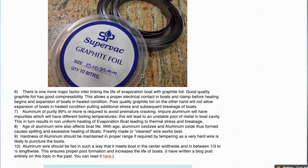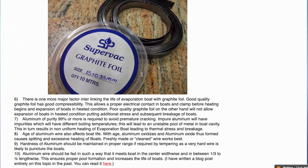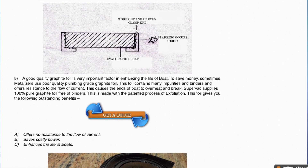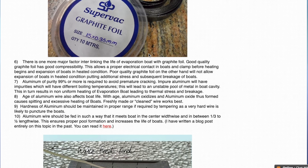Graphite foil has one more important property that we must keep in mind: compressibility. As we can see, even if the evaporation boat surface is machined and clamped, some irregularity in the surfaces is going to cause some gap. If the graphite foil has good compressibility, it will compress into the gaps between the boat and the clamp and provide a tight electrical connection. So compressibility of graphite foil is very important. Graphite foil must be 100% pure, made with 100% pure graphite.